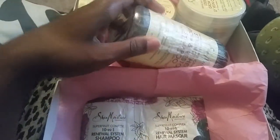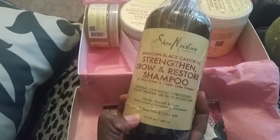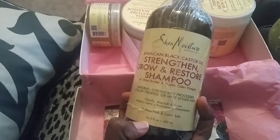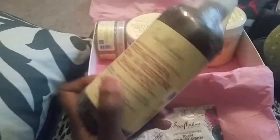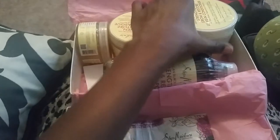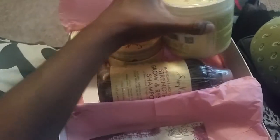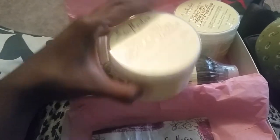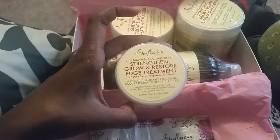You also get the Jamaican Black Castor Oil Strength Grow and Restore shampoo — this is 16.3 fluid ounces, this thing is huge. You also get the leave-in conditioner, the treatment mask, and the edge treatment.